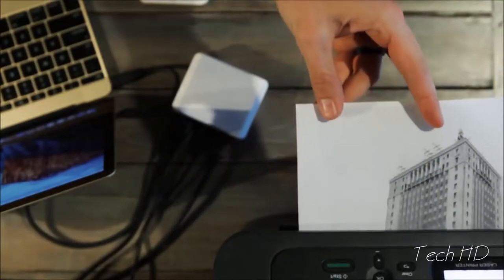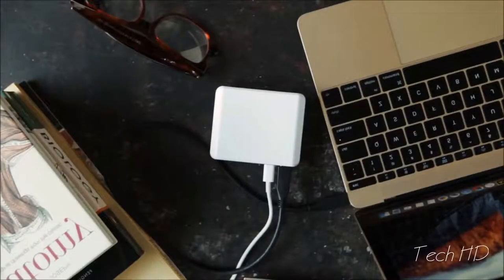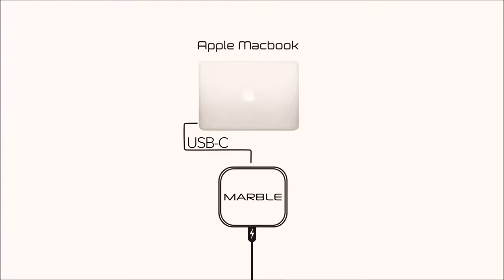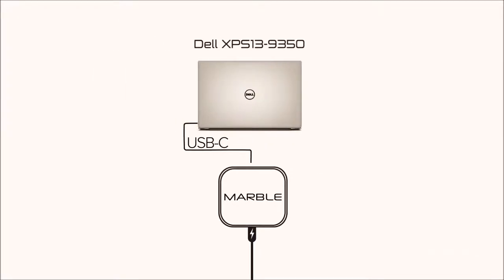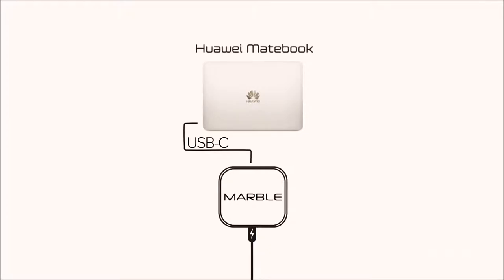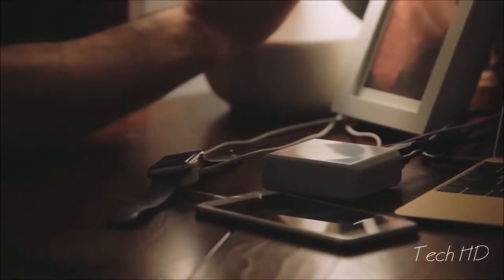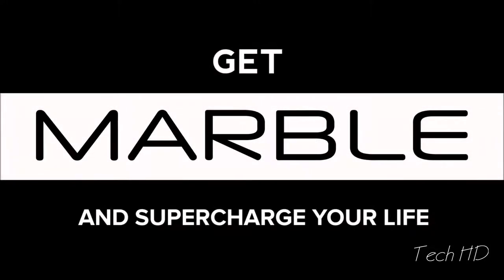MARBLE is super sleek, super portable, and most importantly it's got the energy you need to get the job done. MARBLE works with any computer that supports USB-C technology — systems like the Dell XPS 13 9350 and the Huawei MateBook, among others. The potential of using MARBLE for USB-C ported devices is continuing to grow every day. Get MARBLE and supercharge your life.